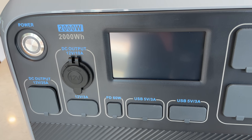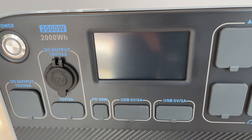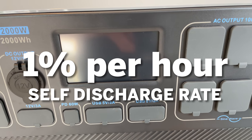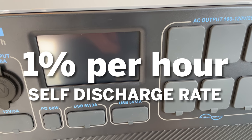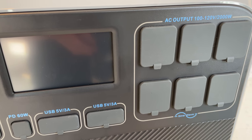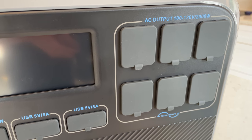One negative I really want to point out is that in my testing this has a very high self discharge rate. Basically, if you turn this on, it will lose about 1% per hour. I didn't see a huge difference between having AC and DC on, or just AC, or just DC, or neither — regardless it would lose 1% an hour. So if you turn this on, it'll be dead in four days. You have to make sure to turn it off when you're not using it.